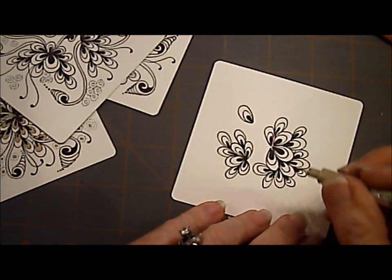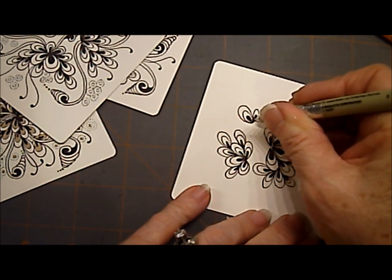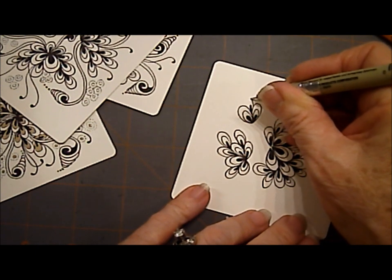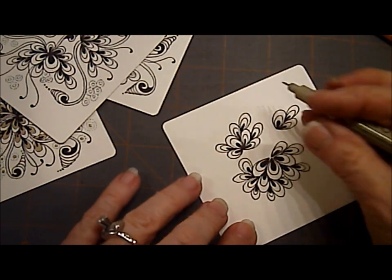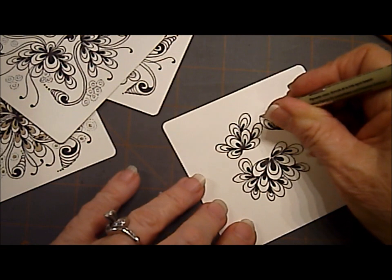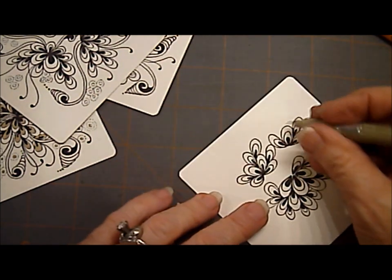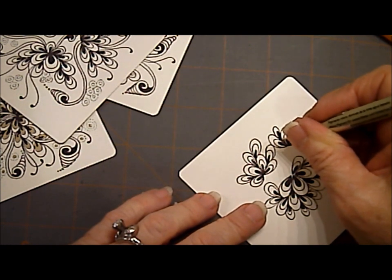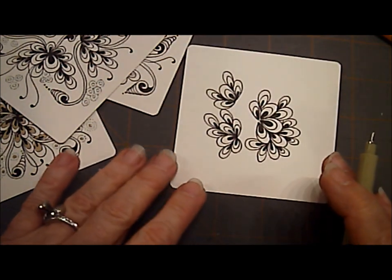They could be stand-alones, but I very seldom make them stand-alones — they always are in a cluster. I like to make them in odd number clusters. Actually, I probably don't even count; I just do them. And there we have tangle pattern 1, 2, 3.